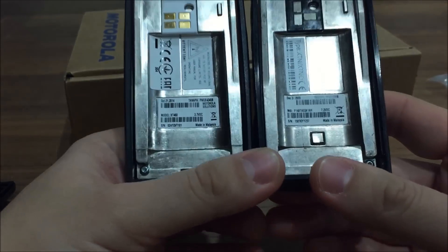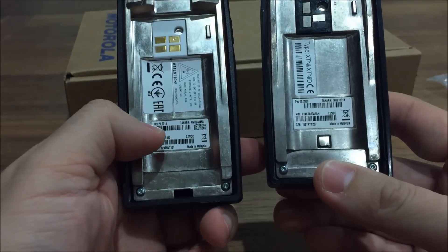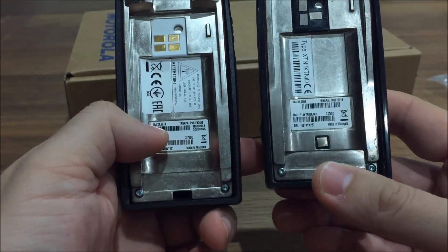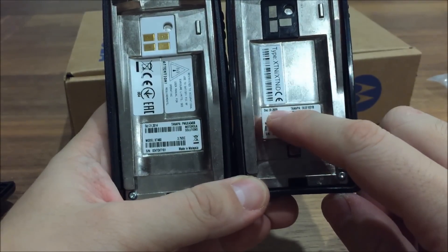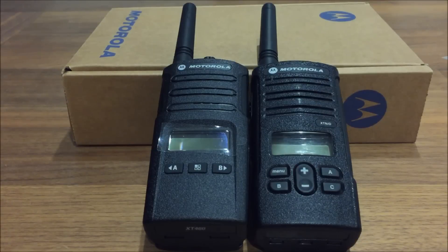Another interesting finding on the back of the radio — looking at the newer XT460, it has a date printed on the back of October 21st 2014, so it's very new. It's 3.7 VDC, and on the older XT9D manufactured on December 30th 2009, it has 7.2 VDC. There's not very much difference in practice.